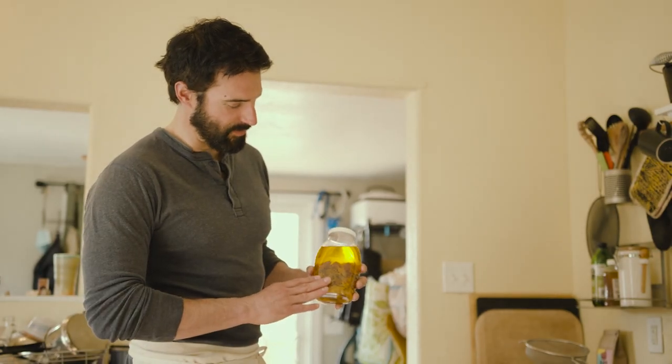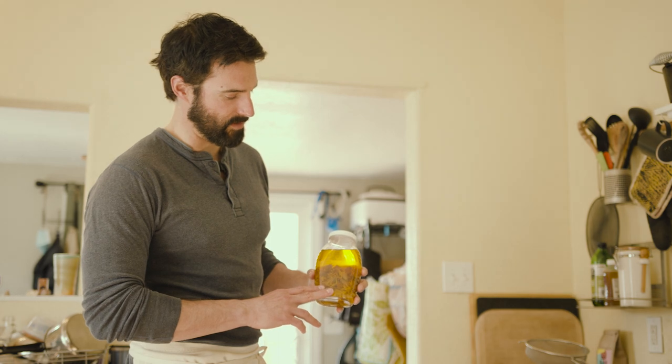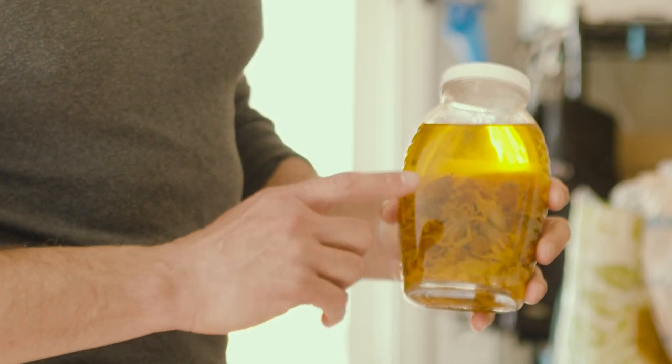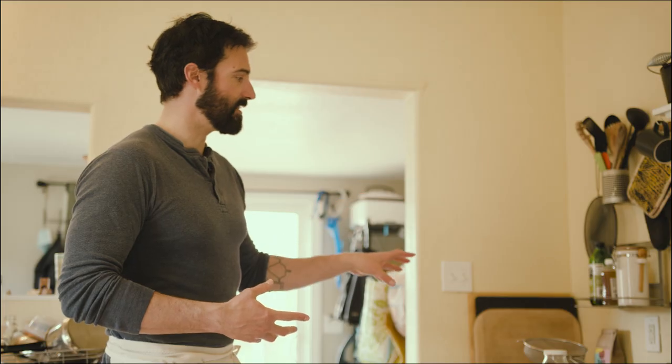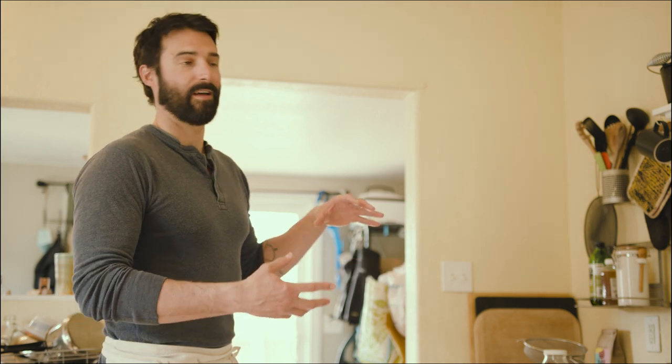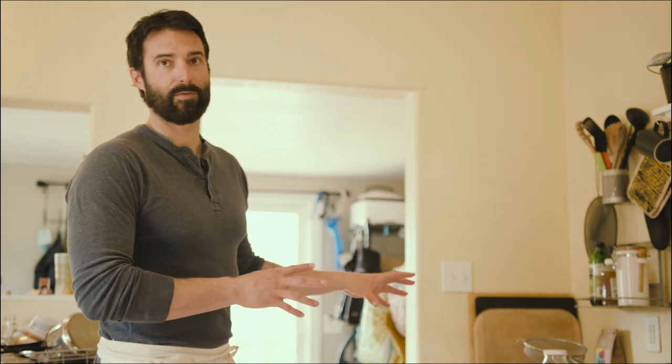Here we've done a cold infusion with Arnica flowers in olive oil, and we're going to make a salve out of the oil. Half to three-quarter full with the flower, and then I top that off with olive oil. With the Arnica, it's not a very different color from the olive oil it started with, but it is definitely more yellow. About three months and you're ready to go.